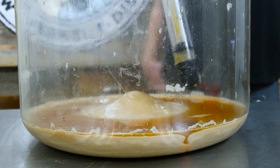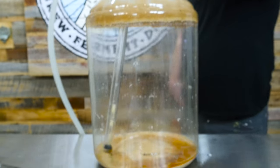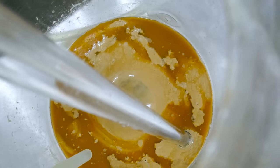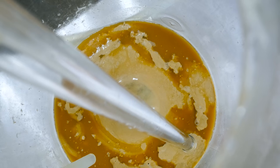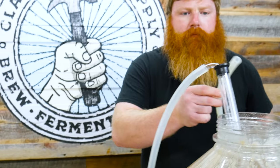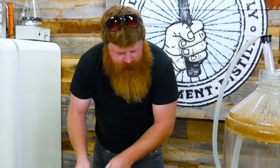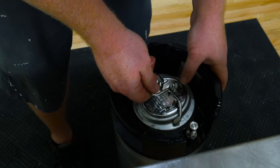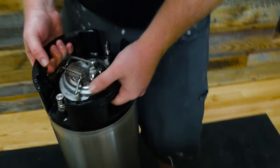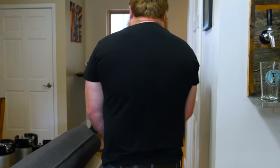Starting to pick up some yeast, so pull that off. But you can see we've got a real nice yeast cake down there. Looked like a pretty healthy fermentation. We've just got a touch under five gallons, probably 4.9 into the keg. Take our sanitized lid, just pop that on. And then take this into the keg right here.